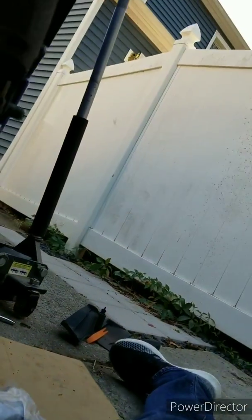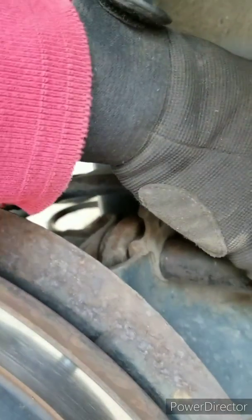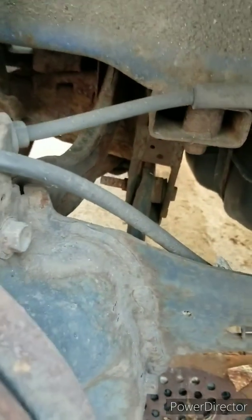Let's check. Yes, this bottom one is 17. The caliper bolt is not. This one is 17. Let's see what happens after I remove them.